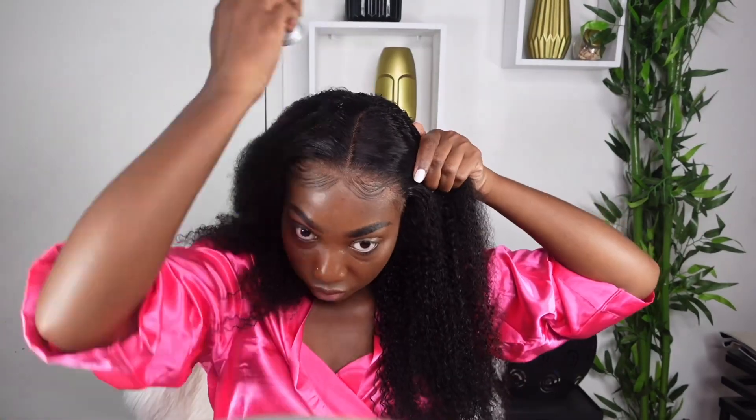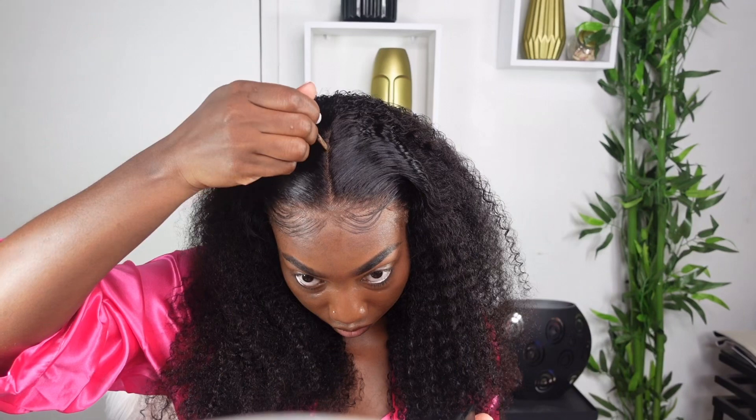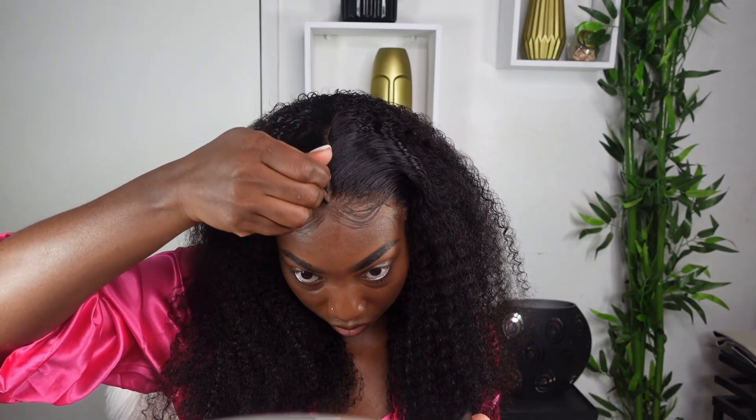I want to show you how easy this unit is to do. You can wear the unit just like this — it actually has a free part, so it's totally up to you. You can wear it without a part, put it in a bun, do a high bun, a half up half down. But today for the purpose of this video I am going to do a center part. I absolutely love curly hair with a center part. I'm going in now with my hair wax, my hot comb, and then a little bit of concealer to define my part.